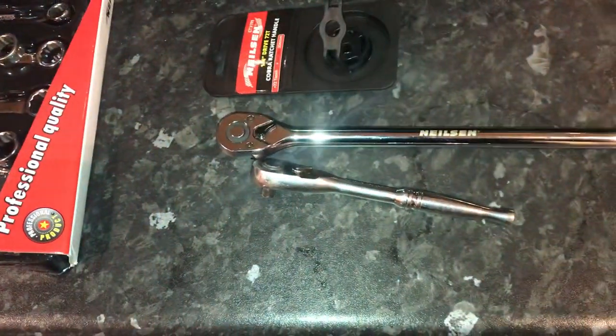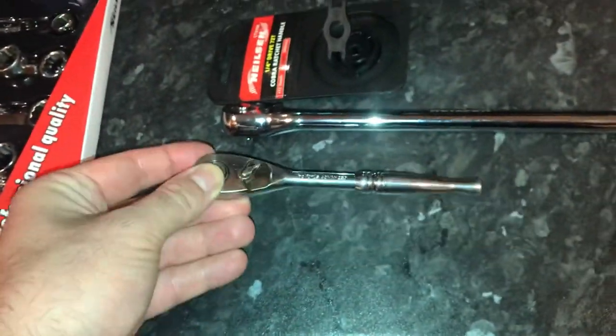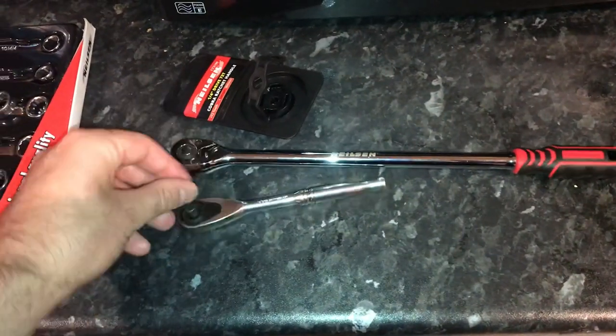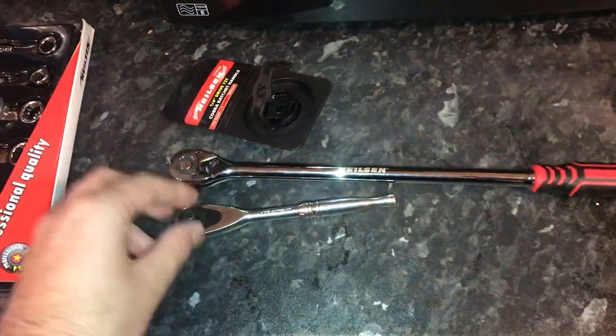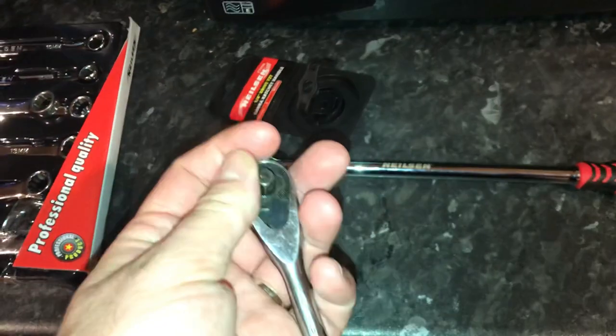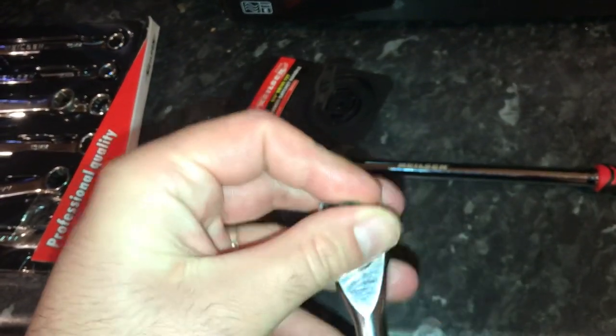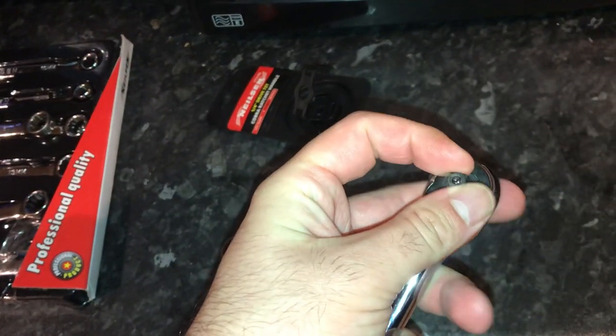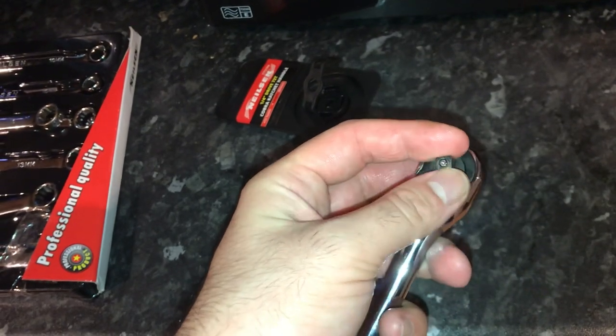You can see this is my quarter inch Halfords advanced one. There's a fair bit of difference in the length. The Halfords advanced is 100 tooth if I remember correctly, and as anyone knows, Halfords advanced are always really good. The Nielsen has less teeth but it still sounds and feels really good quality.